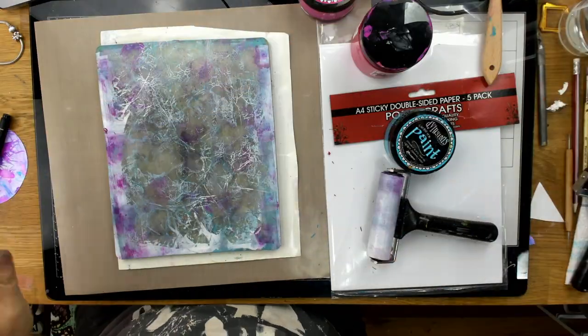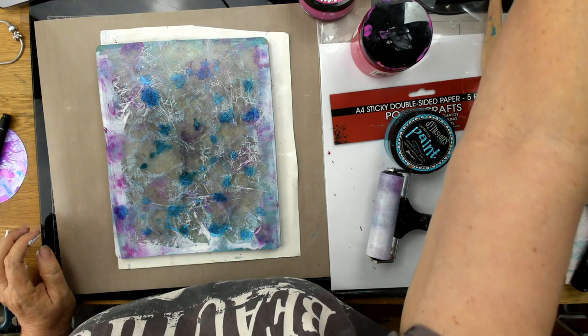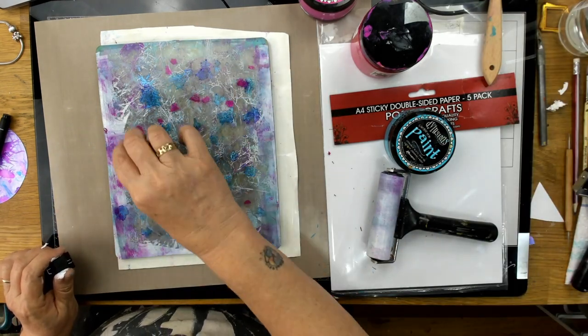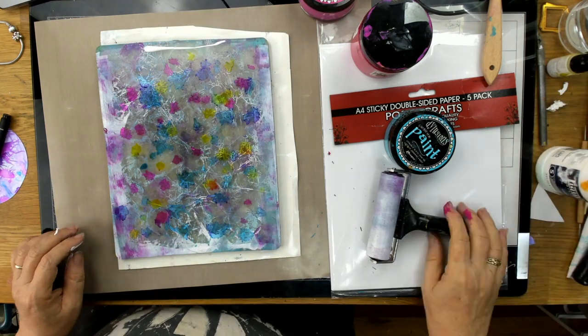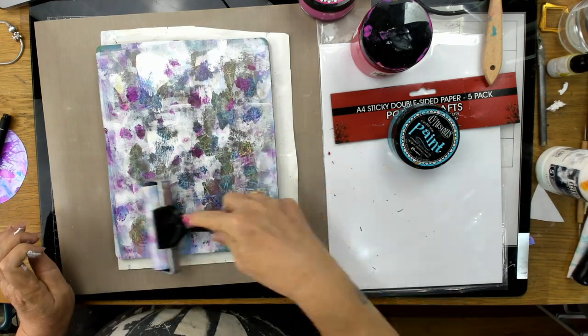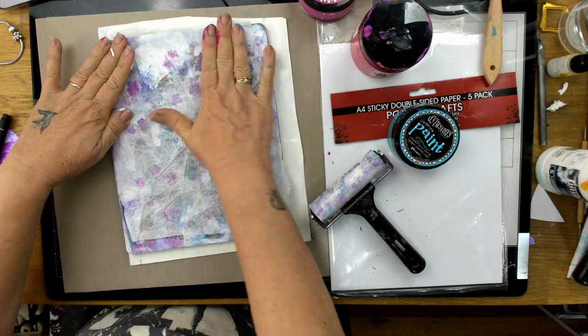Here I'm doing some light ones, trying to do an array of different ones. Here I'm using alcohol inks on my jelly plate just with some gesso, and that's also a way to do it. It doesn't matter what you're using — watercolor paints, acrylics — it'll all work on the tissue paper.